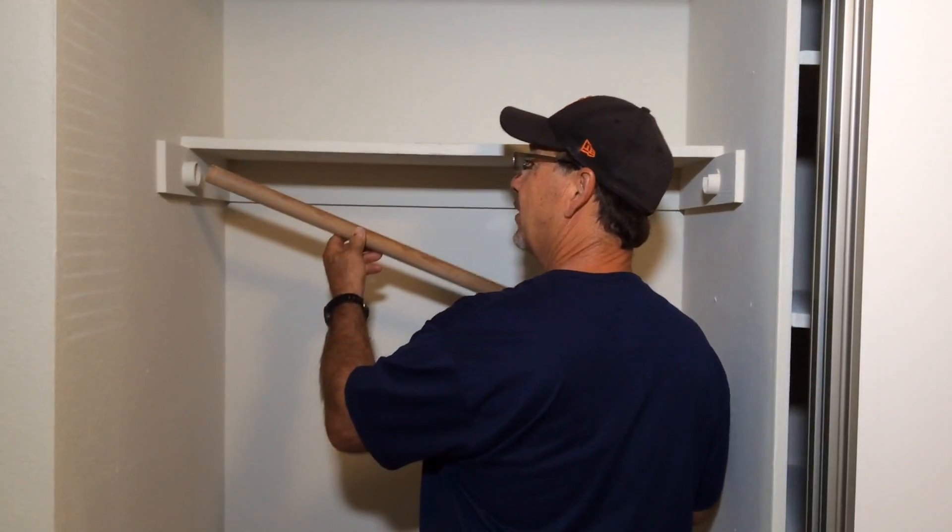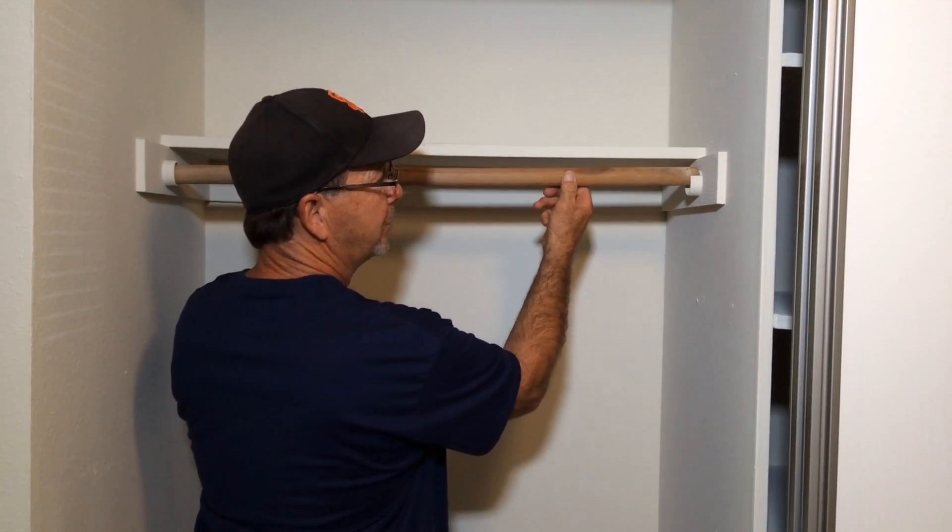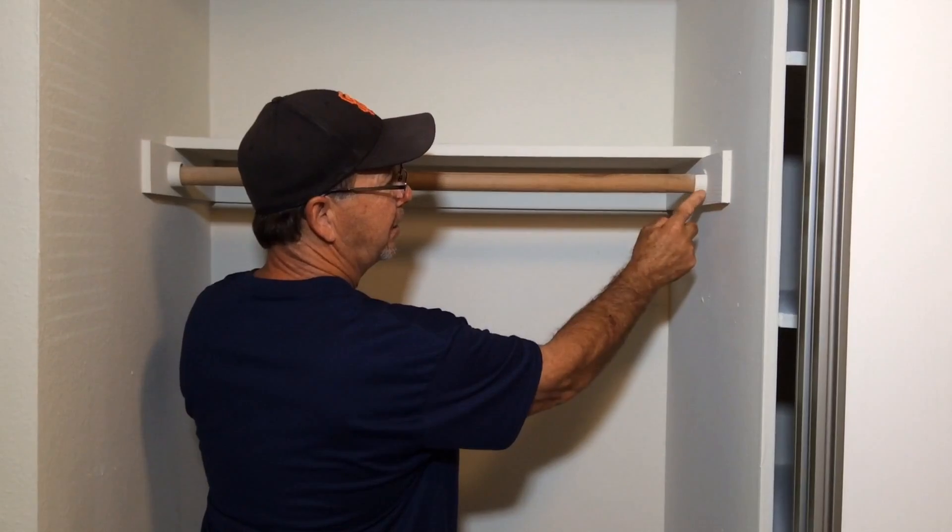Take your rod, place it in the full circle bracket first, then raise and drop it in place in the half bracket.